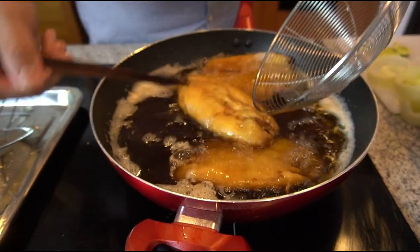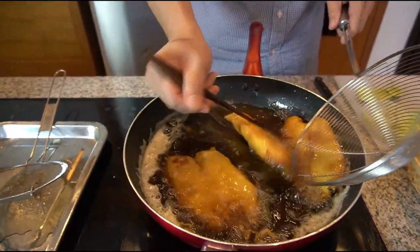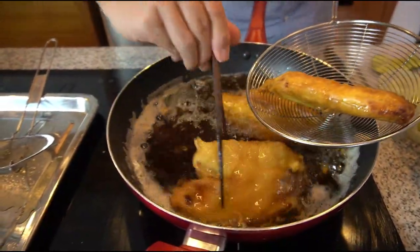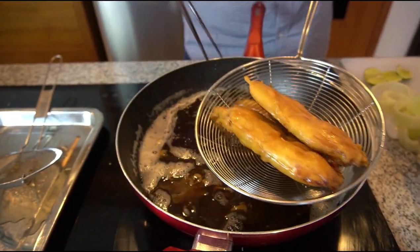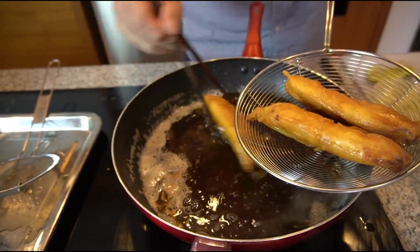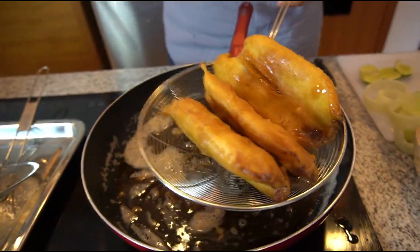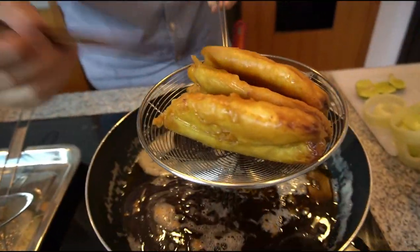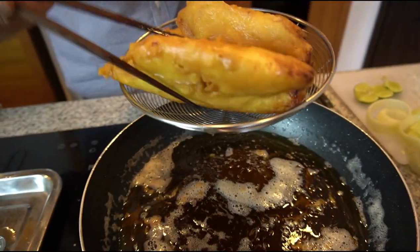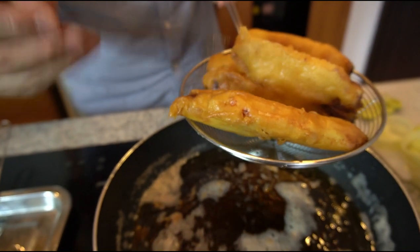Ikannya udah coklat, udah golden brown, cakep banget. Aduh kayak pisang goreng ya? Ini style-nya style bule, style Amerika. Tepungnya agak buntel gitu - ini namanya fish and chip, bukan peace and chip.